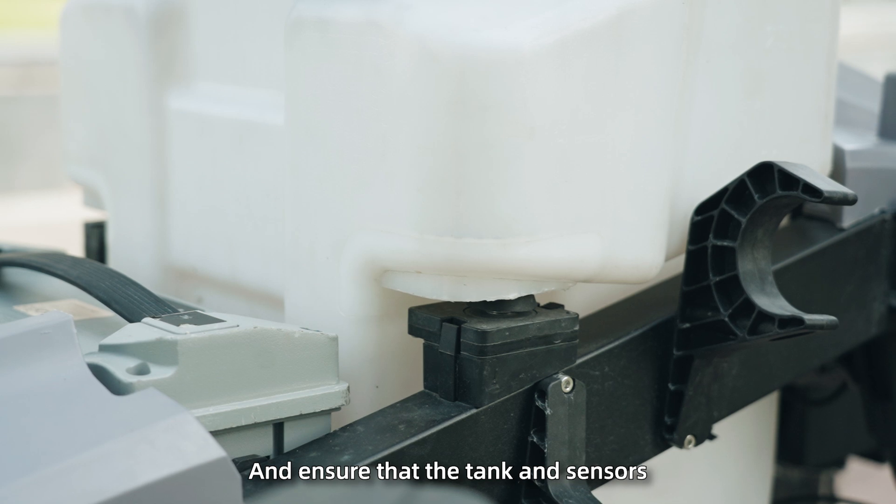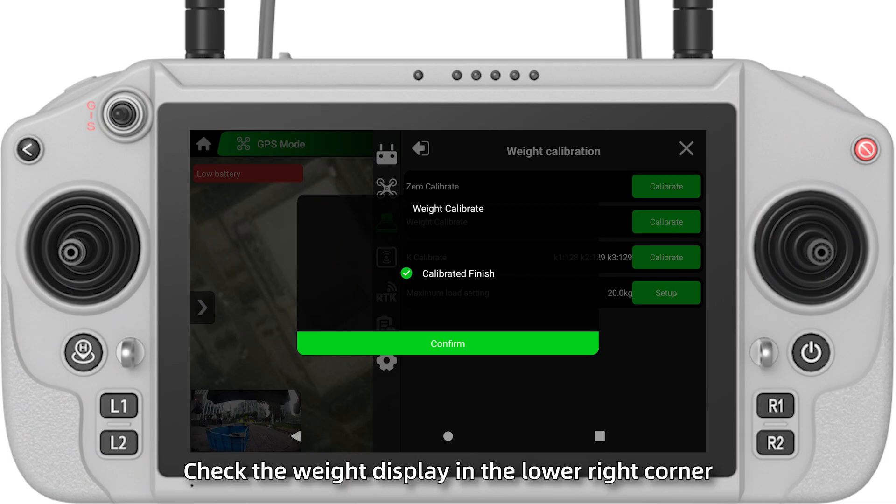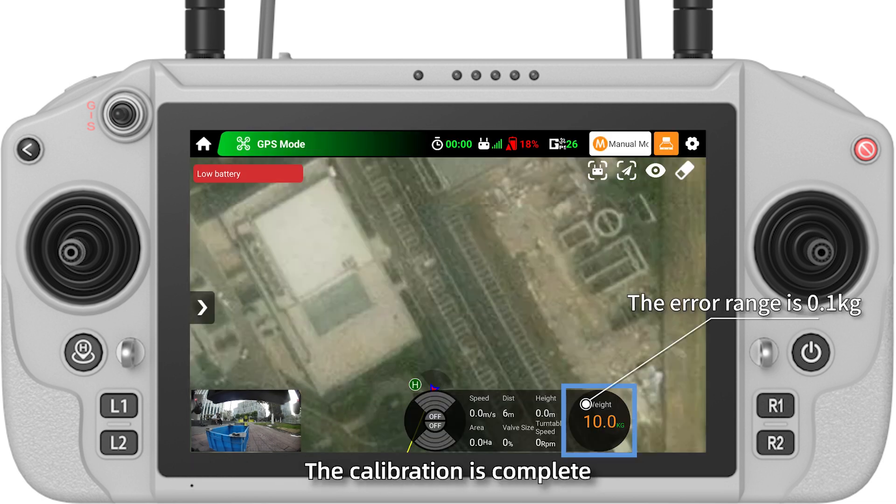Do not touch the tank, and ensure that the tank and sensors are seamlessly connected during calibration. Finally, check the weight display in the lower right corner, and if it matches the known weight, the calibration is complete.